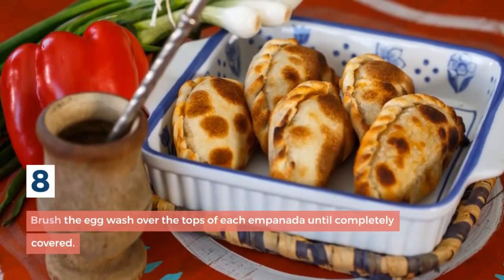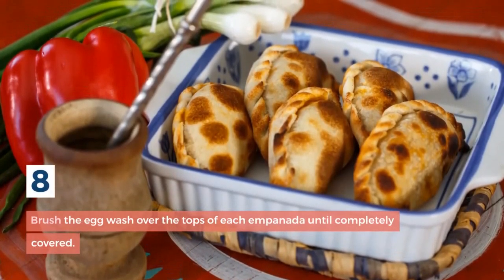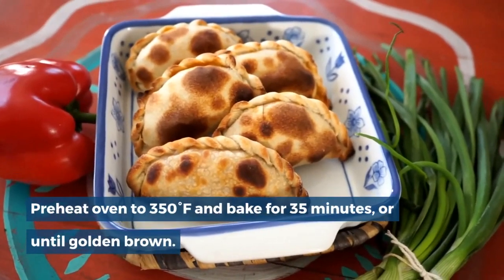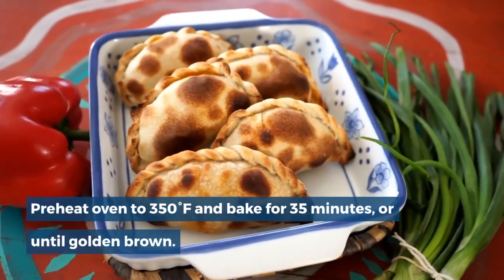Step 8: Brush the egg wash over the tops of each empanada until completely covered. Bake at 350 degrees Fahrenheit for 35 minutes or until golden brown.